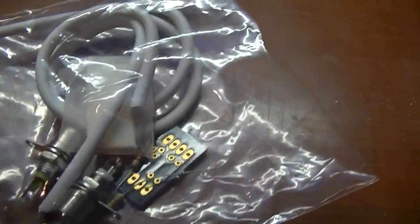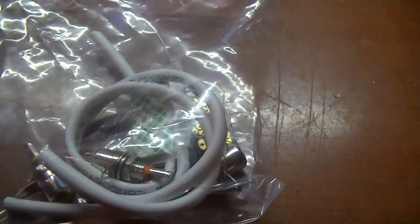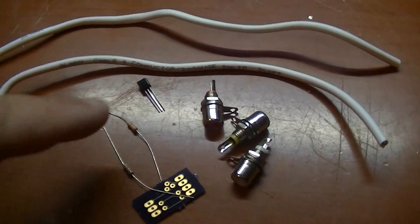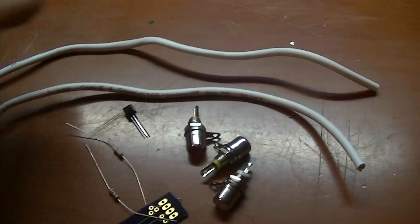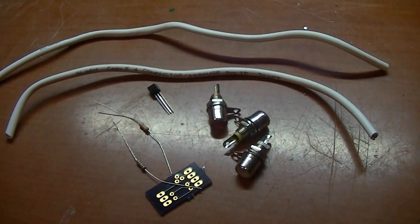Next I'm going to assemble the small circuit board with all these components. Not a whole lot of components to assemble — got a couple of resistors, my transistor, a couple of harnesses, the circuit board, and the RF connectors. So let's put all this together.